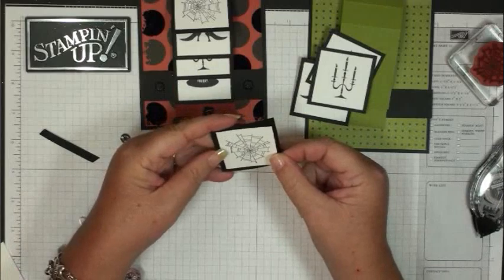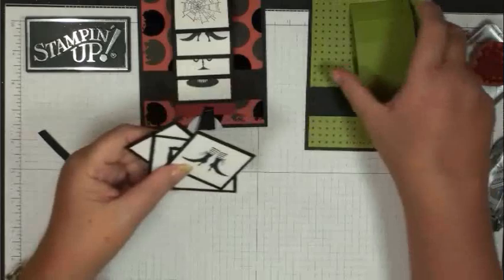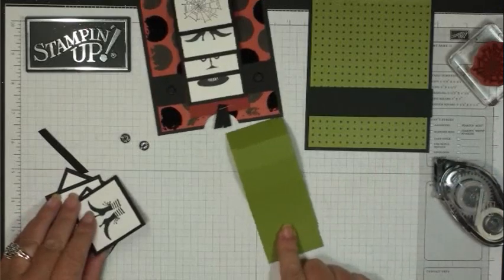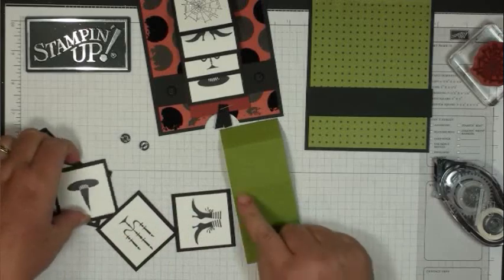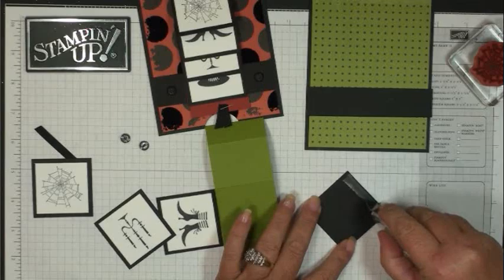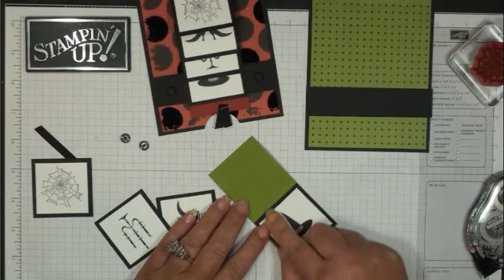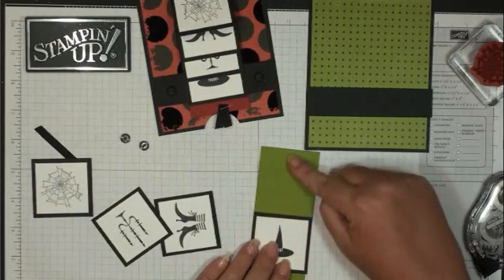You're going to adhere the whisper white and black pieces together, then all four pieces are going to layer onto your 2 by 9 piece of old olive. The trick to making the waterfall easier to put together: start at the very bottom score line, run a strip of adhesive at the top, line it up with the last score line at the bottom, and then just work your way up.